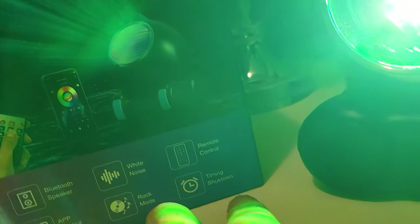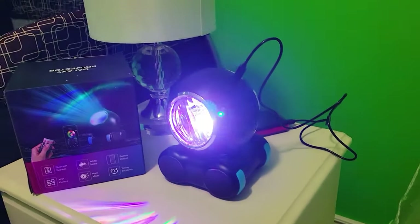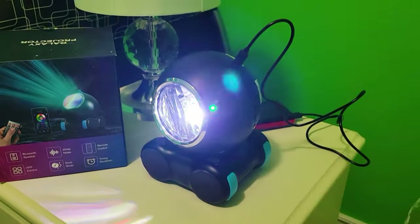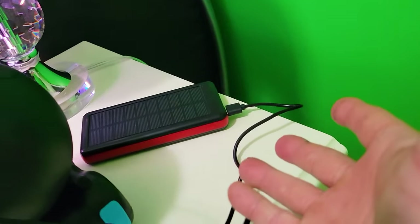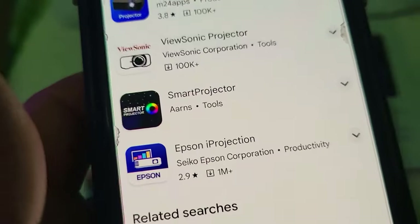It's got rock mode and a timing shutdown, which is important because when you put on white noise or any music, you definitely want it to turn off. It requires a constant power source — there are no batteries built in, you can't put batteries into this little orb — but it does have a USB-C connector and we are running it right now off of a power bank. So let's go set this up and configure it.